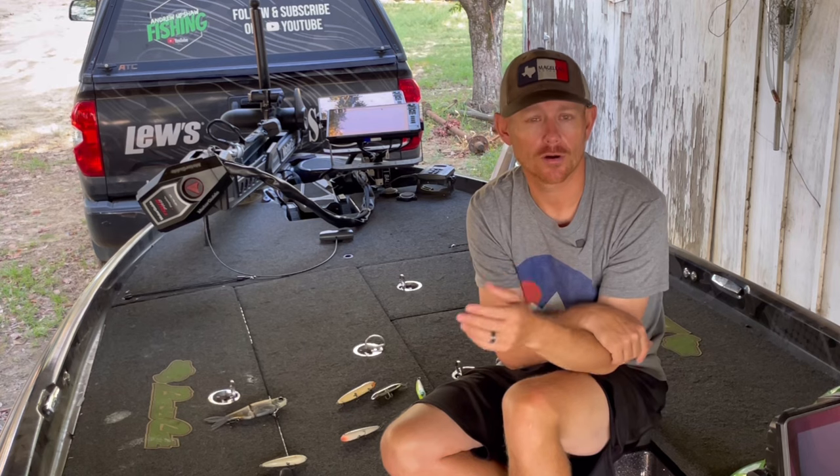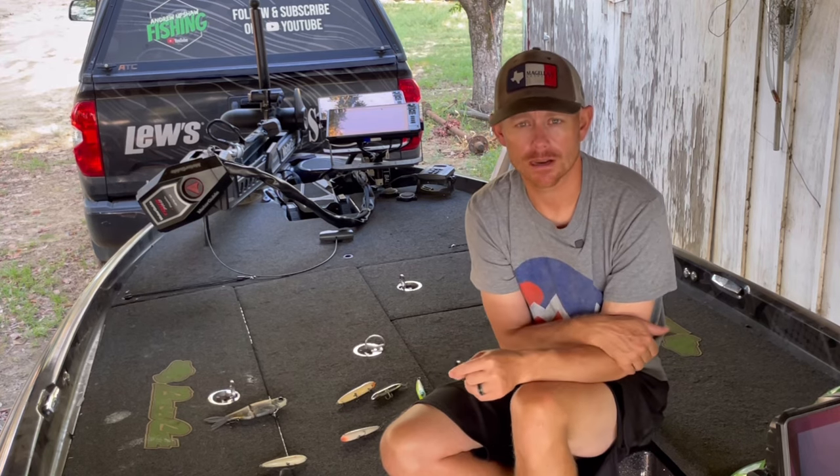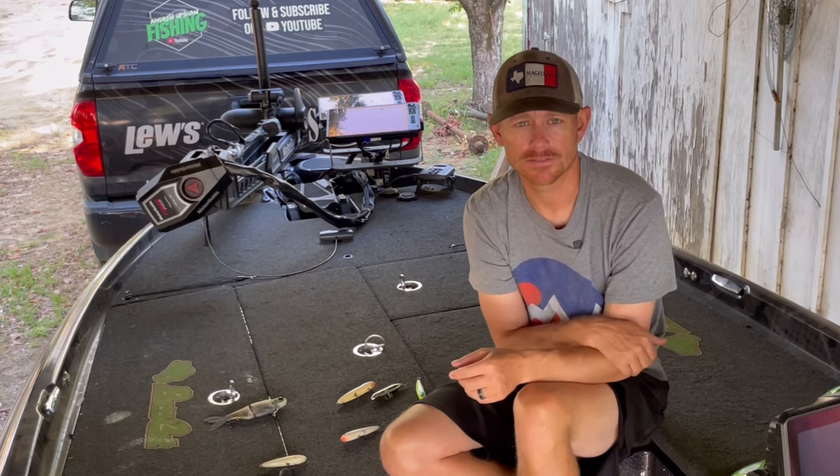I hope you learned how to use that Sexy Dog Junior and that it helps you catch more bass. If you have any questions, drop them in the comments below — I'll see you on the next video.